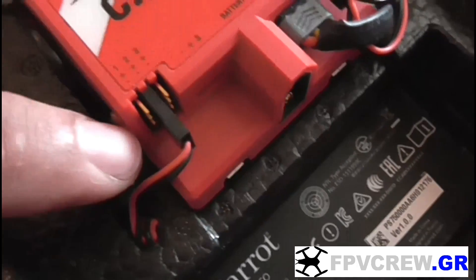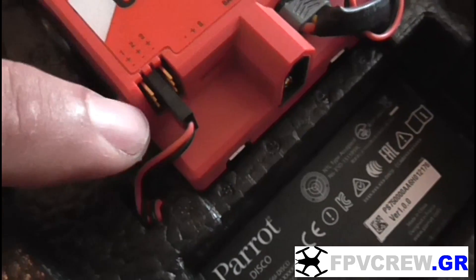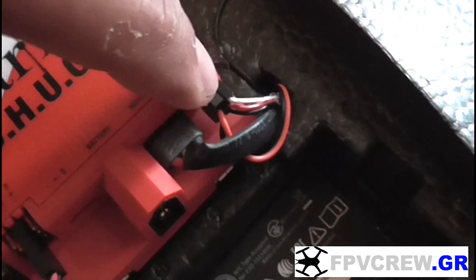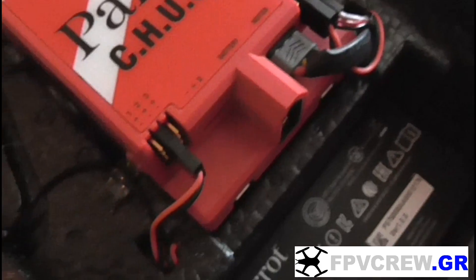You also see two extra servo connectors that do not have a signal wire — the white one — and are being used just to get power from the chuck.